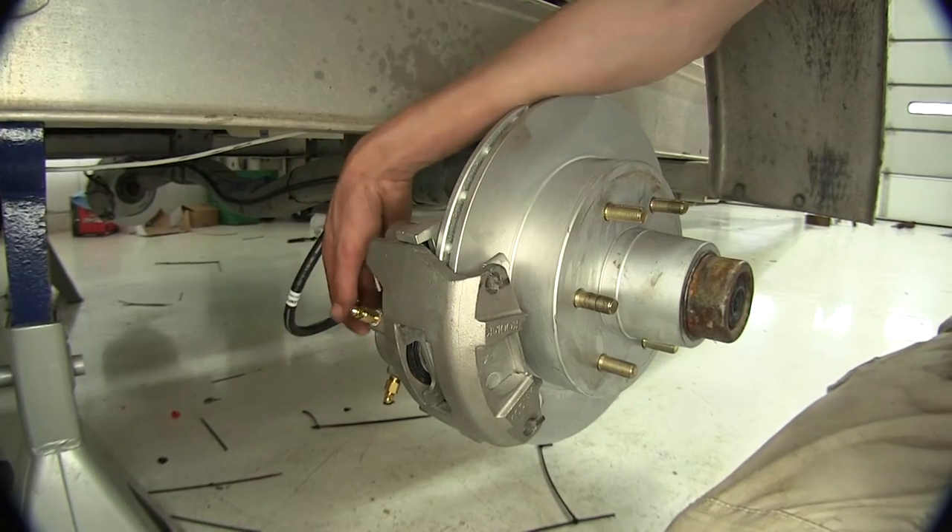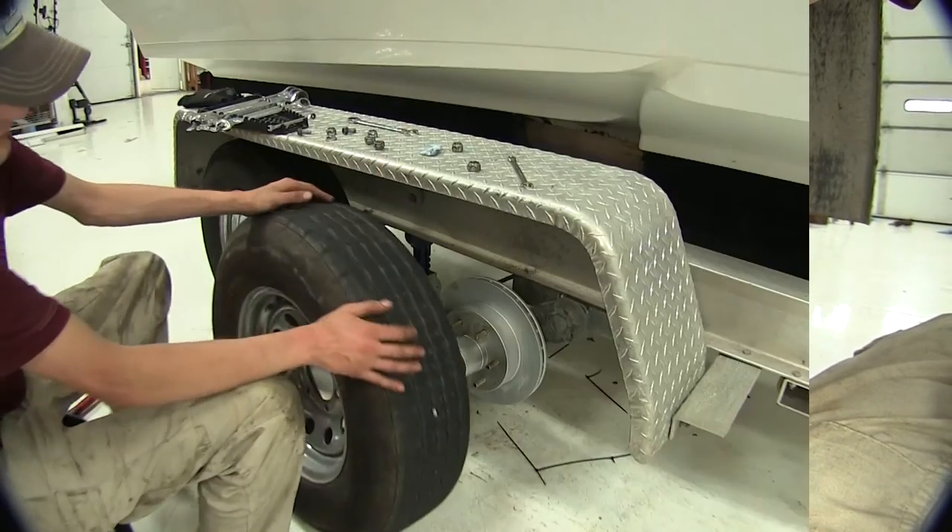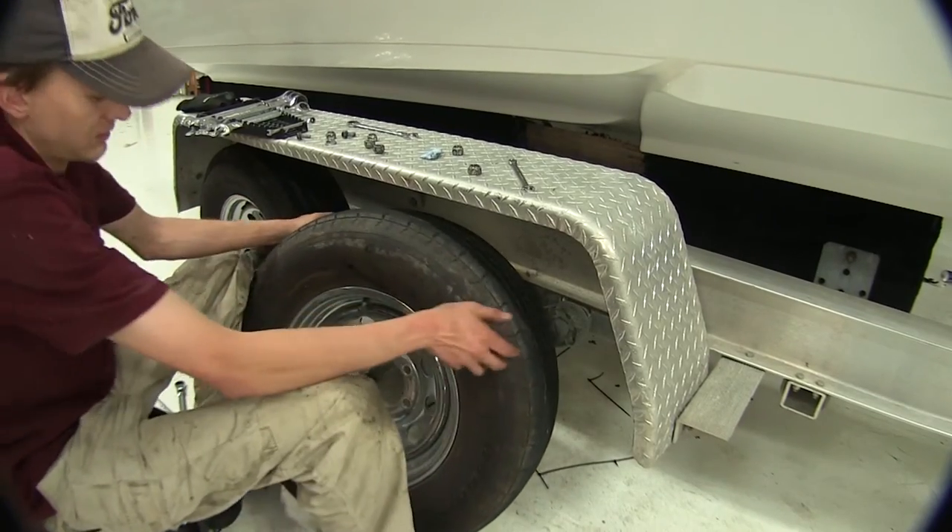If no leaks are found, our hydraulic portion of the brake system is done. We can go ahead and put our wheels back on now at this point in time.